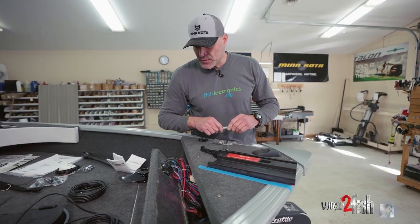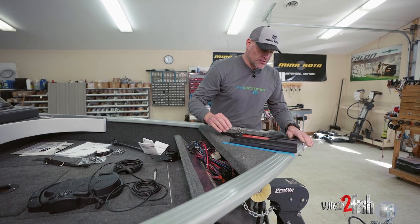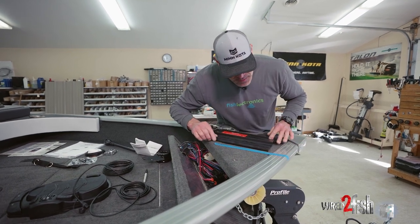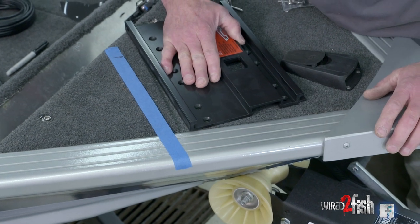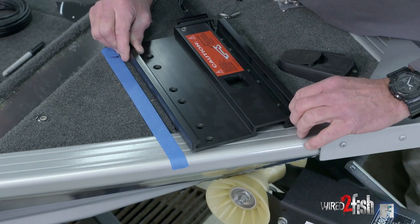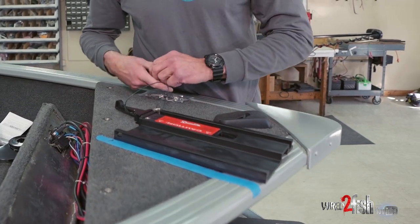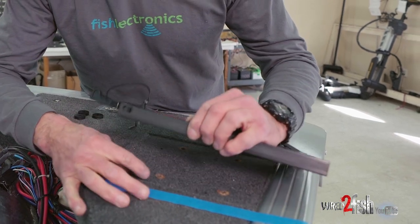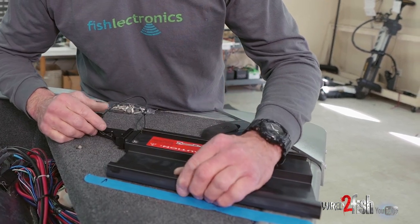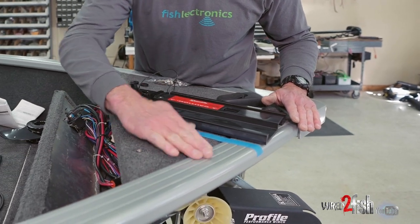One thing to point out: the carpet and different elevations on this boat mean the bracket bumps into the top of the gunnel when tight — that's not good. So those rubber bumpers from the hardware pack will go between the carpet and the bottom of the base plate once our holes are drilled, making a nice smooth transition from carpet to aluminum.